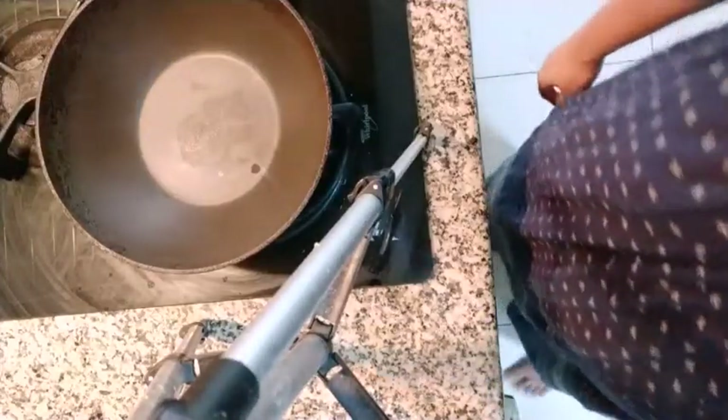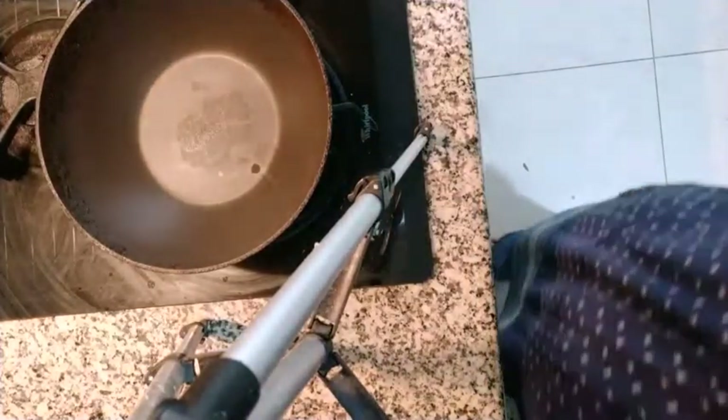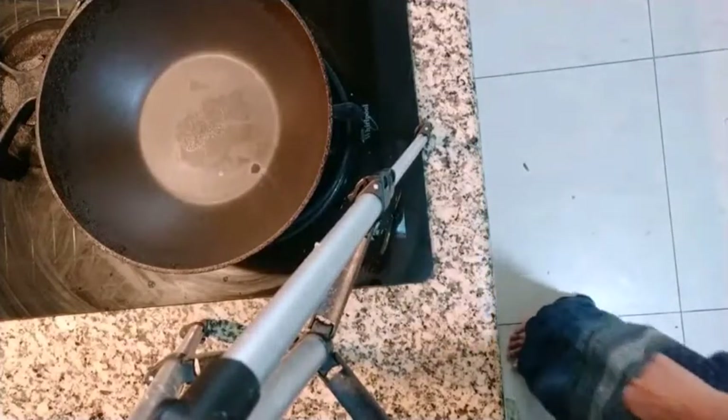Hello friends, welcome back. So today we are going to make aloo ki sabji. This we are going to make gravy type, so we can eat with rice or puri. So let us begin.